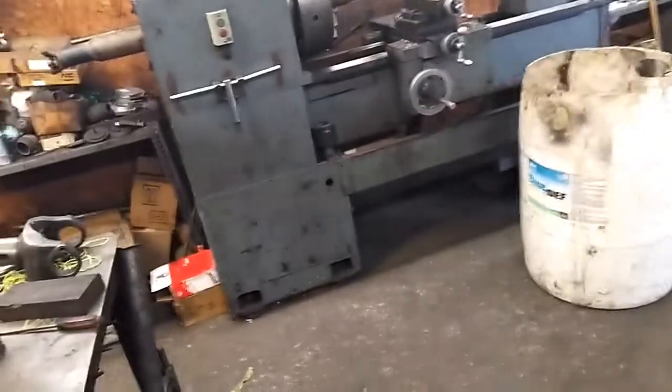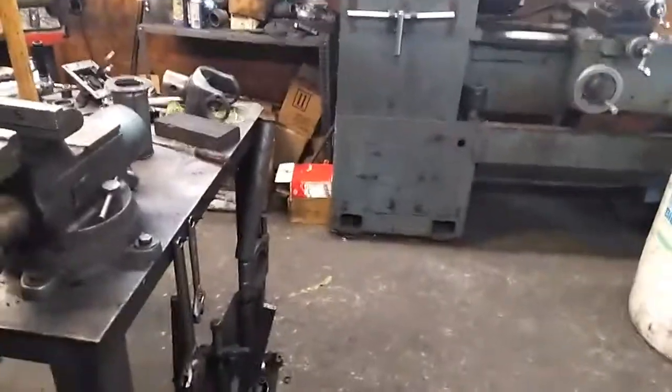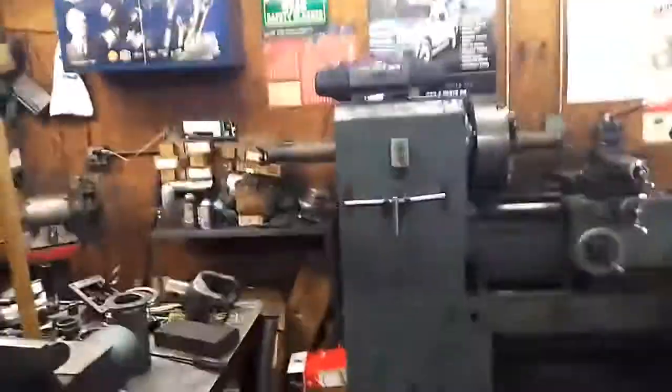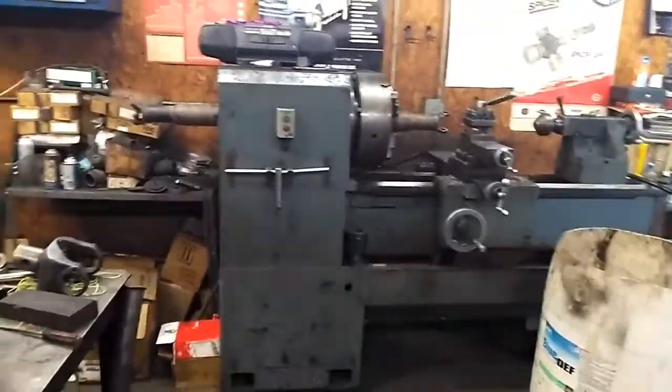Well, hello there again. I'm going to make this video kind of short. I'm going to tell everybody the reasons why you don't go to the junkyards and buy a driveshaft for your vehicle.